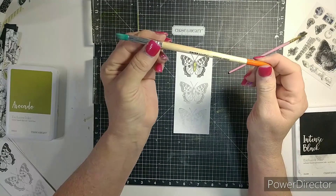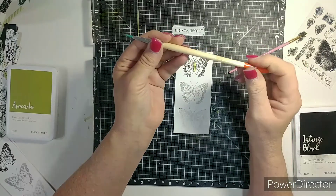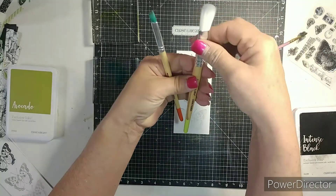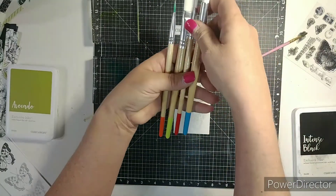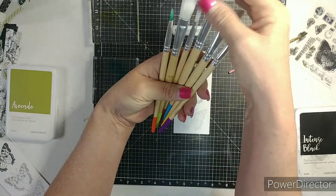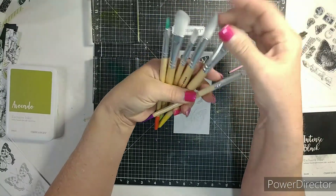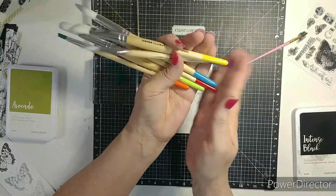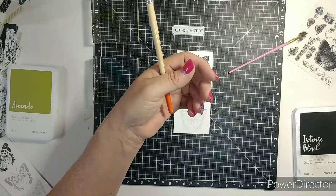These brushes — I know they're kind of cheap, but if you're looking for something inexpensive, these were five dollars at Five Below. So if you have a Five Below, it comes with all these. And I would really love to get into some painting — that's my goal. I like showing these.